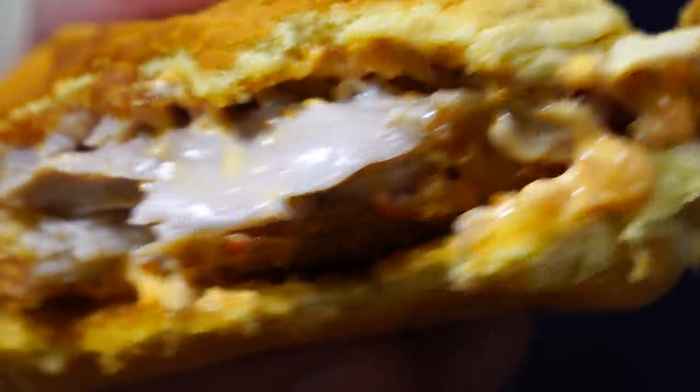Fried chicken sandwiches have been all the rave in the past year. I want to show you how to put your own signature style and flavor into a chicken sandwich that you can call your own. And I promise you it'll be better than any fried chicken sandwich you're gonna find at a fast-food restaurant.